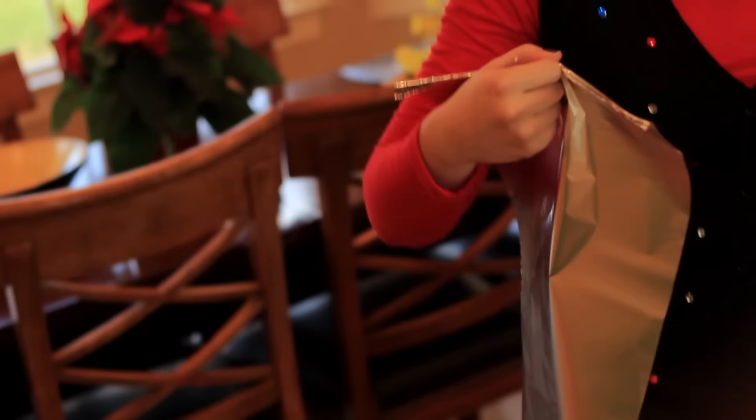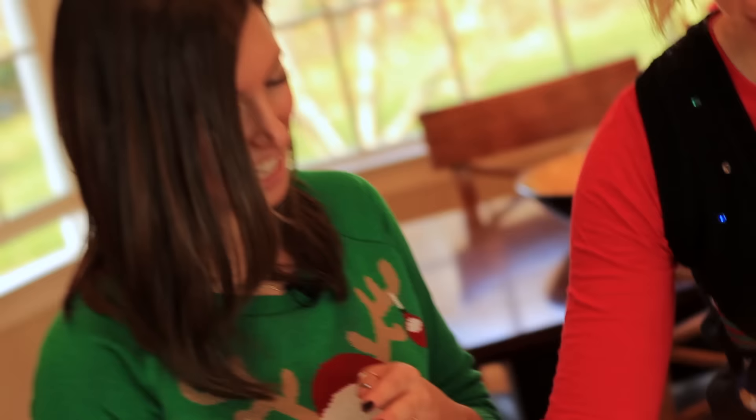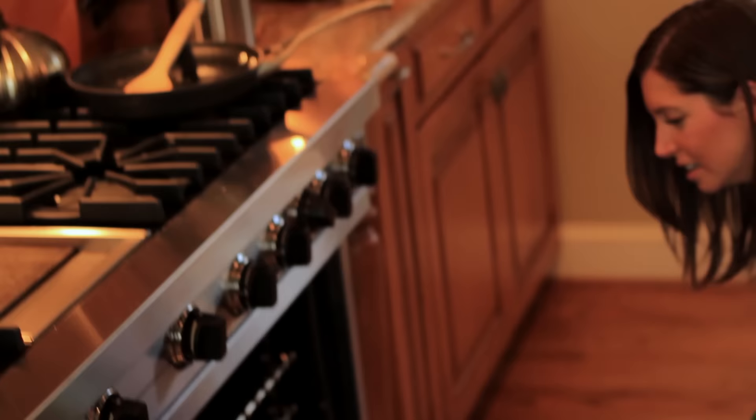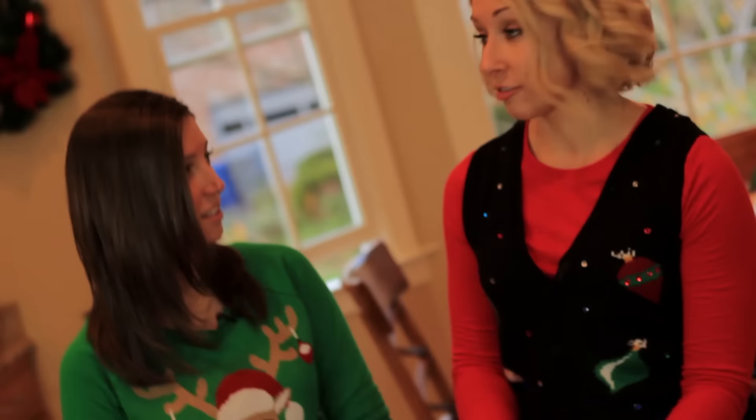375 degrees. The faster it preheats, the faster we can eat. I'm going to cover it with foil, then it goes in the oven for about 45 minutes. This is a make-ahead breakfast casserole, so if you're not making it right now, you can cover it and stick it in the fridge overnight. If you want to do it longer, you can put it in the freezer. We want to get it to room temperature before we bake — if it's in the fridge, take it out a little bit before you bake; if it's in the freezer, put it in the fridge overnight, then let it come to room temperature. Then bake, and then eat.